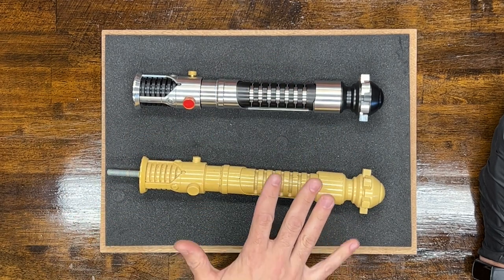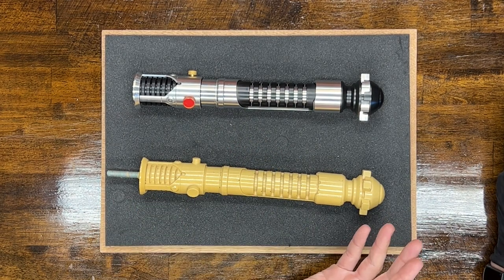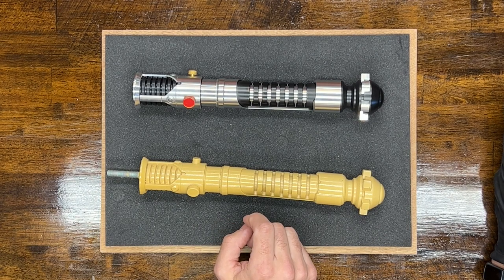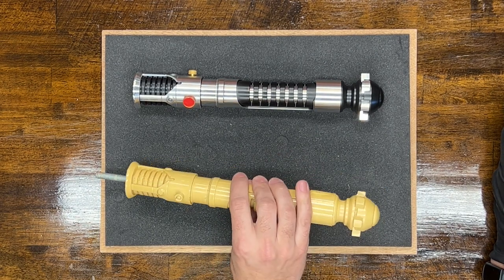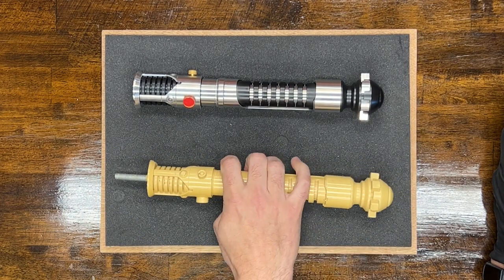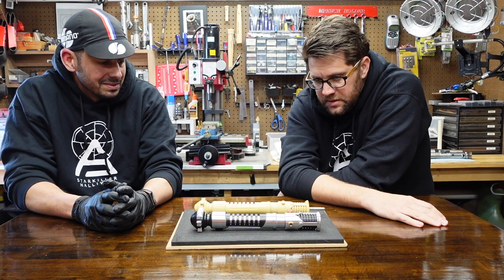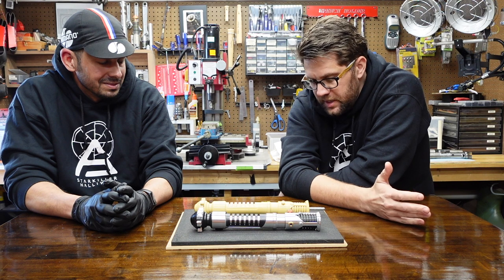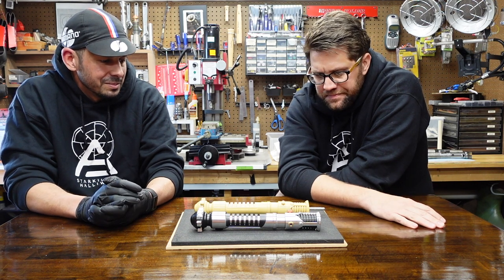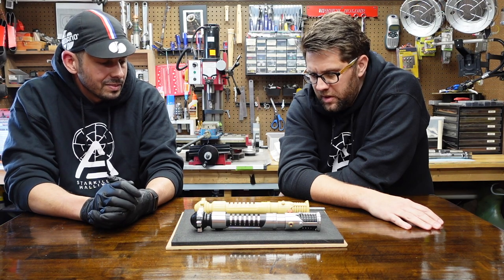What we have in front of us is an original stunt saber from Episode 1. Obviously they didn't use it in production because it's not painted, although it might have been a training saber that Ewan could have bashed around. It had a big nasty misaligned seam line on the back of it, so that's probably why it didn't get used. But it was fantastic for reference — it allowed me to see details I had not seen, to understand the construction of the saber in a way that differed from a lot of replicas, and it was great for scaling.